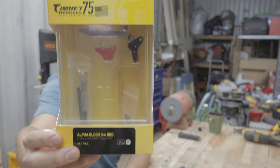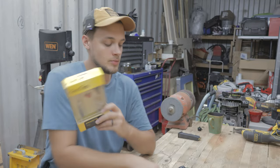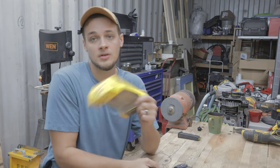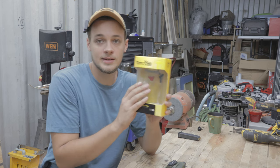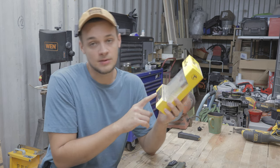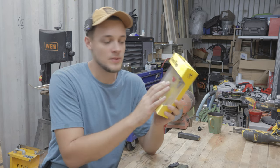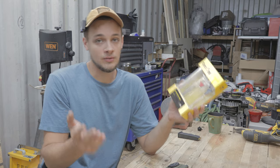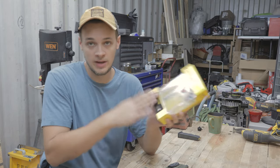The Timney Alpha is for the Gen 3 Glock, but since the Palmetto dagger is based on the Gen 3, it is going to be a direct fit into the dagger as well. This advertises a 3-pound trigger pull, compared to the dagger's approximately 5 pounds from the manufacturer, so this should improve it. Ideally I really like a Canik trigger, but Canik triggers don't fit in these, so we're going to have to go this route.